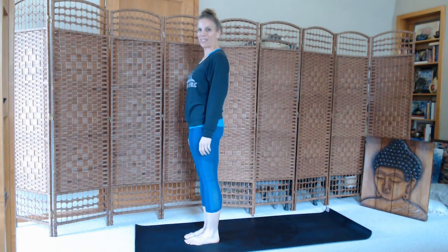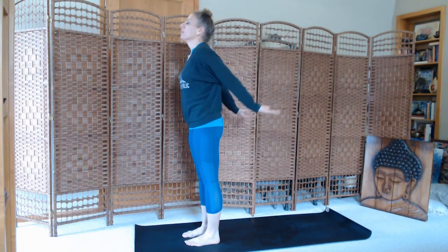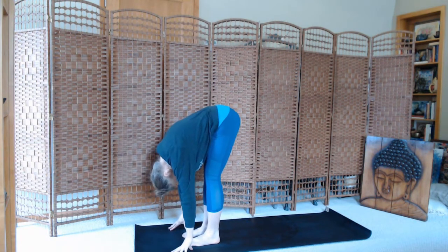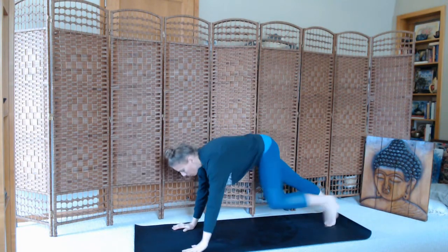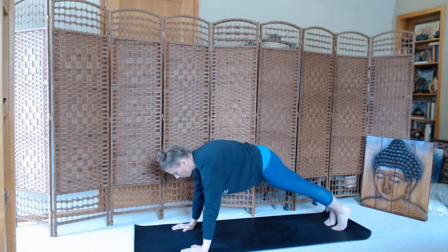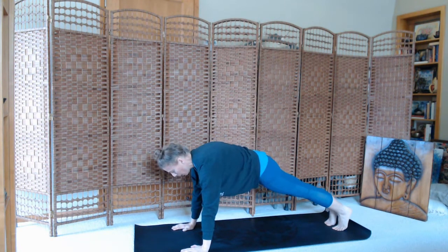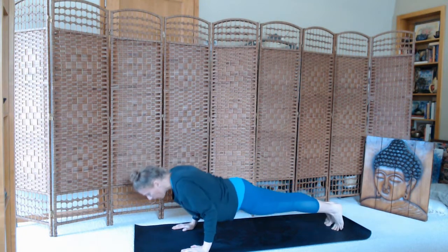All right. How we doing so far? Shake it out a little bit. Now we'll inhale, stretch up. Exhale, fold. Inhale, halfway lift. Exhale, stepping all the way back to plank. You're going to bring your knees down to the mat or hold them high. Plank position — bringing your belly button towards your spine, squeezing through the thighs, squeezing the glutes, strong arms. Inhale and lower all the way to the mat.